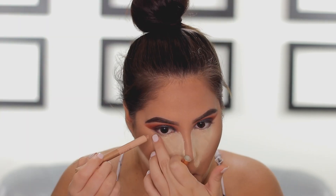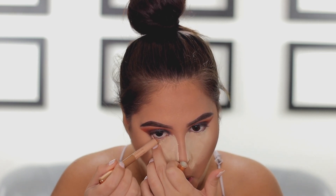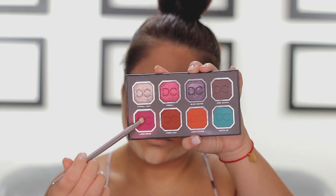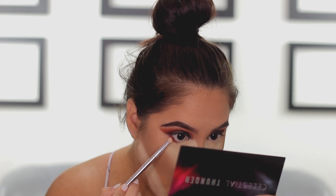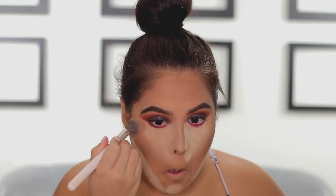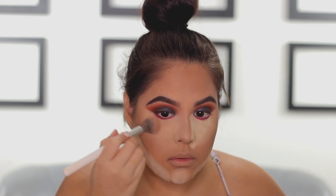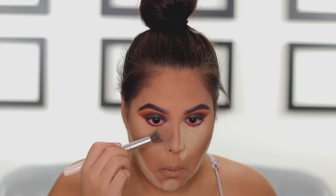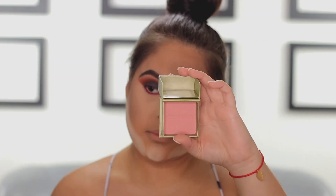Bronzing — I'm using as always my Benefit Hoola Bronzer and just bronzing the areas where we applied the cream contour. Now I'm going to line the waterline with a nude eyeliner. Then I'm going back into the palette to take the hot pink shade called Lucid Dreams and applying it to the lower lash line for a nice pop of color. I am trying to blend out this powder and it is a mission — please do not use as much as I did.